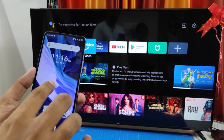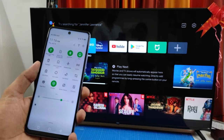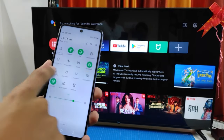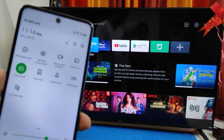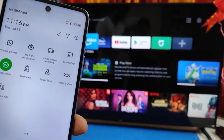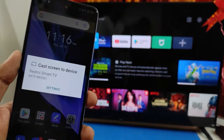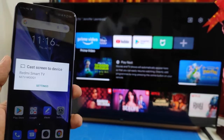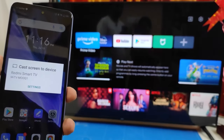Now swipe down the notification bar, then swipe left. There is an option called Screencast. Click that. The Smart TV is now showing.